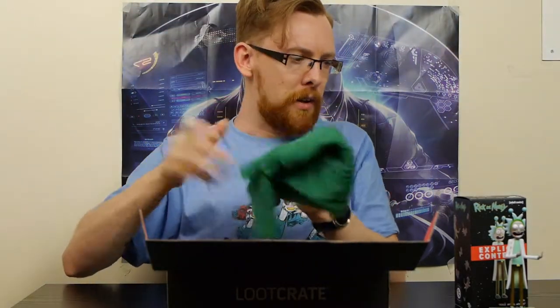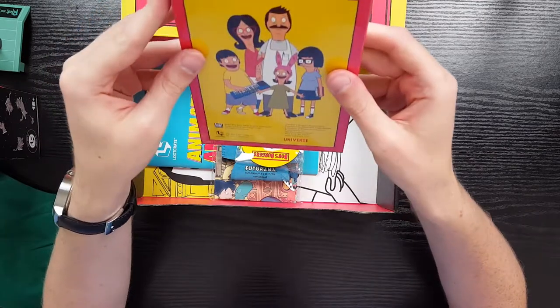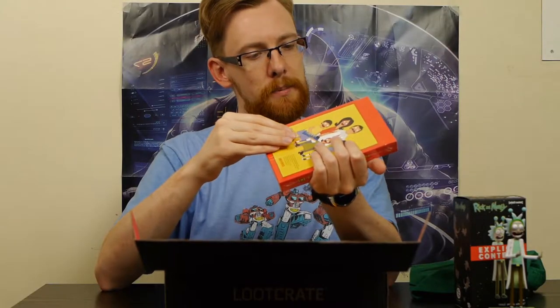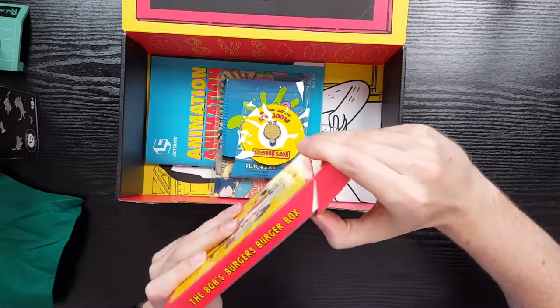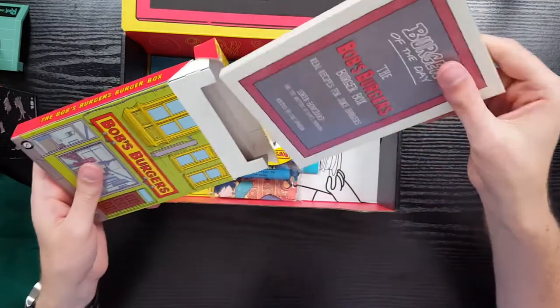What's this? This is Bob's Burgers related as well - the Bob's Burgers Burger Book. That's what it says on the side. Let's see if I can get into it - I might have to use the scissors. Nope, the nail works. Get the cellophane off, slide that out, and I think this is just going to flip up - there we go. What's in here? Oh my god, there's more cellophane!